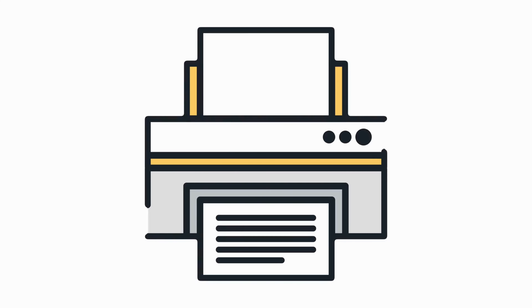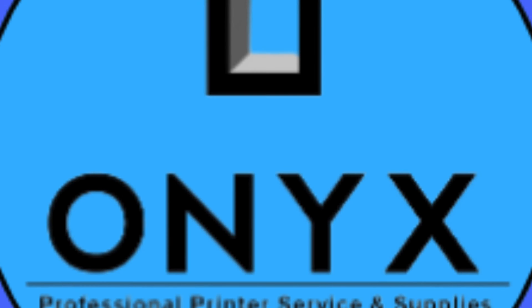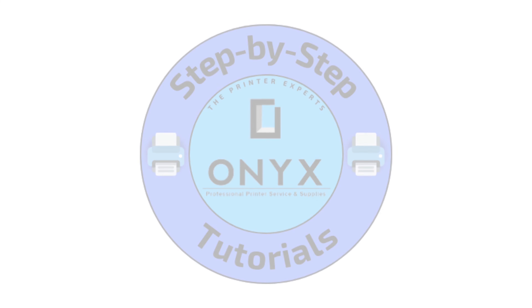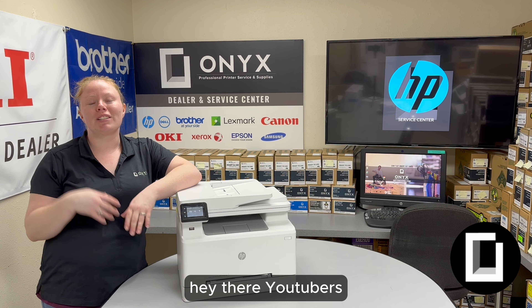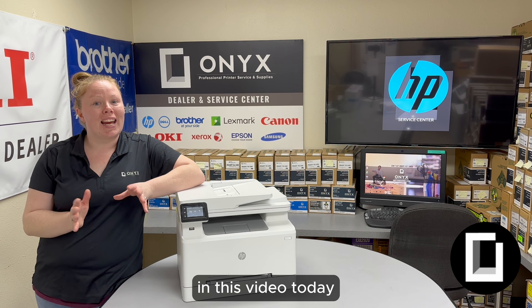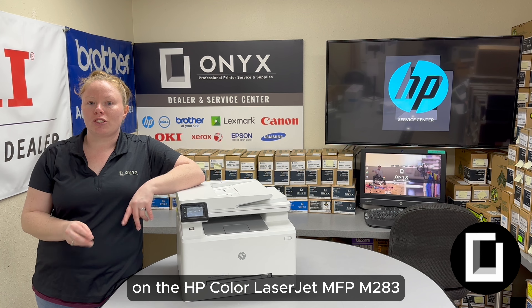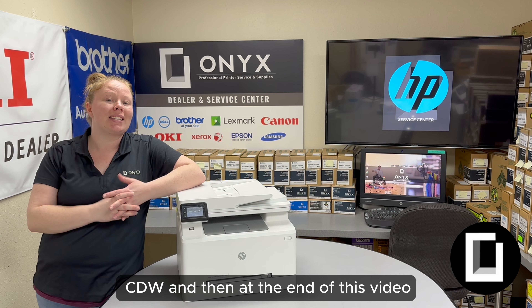We are Onyx Imaging. We are the highest rated and most reviewed printer service center in Oklahoma. Hey there YouTubers, it's your girl Brett over here at Onyx Imaging. In this video today, I'm going to show you how to change your toner on an HP Color LaserJet MFP M283CDW.